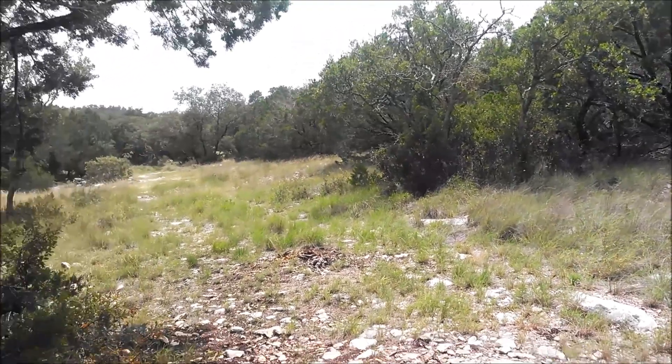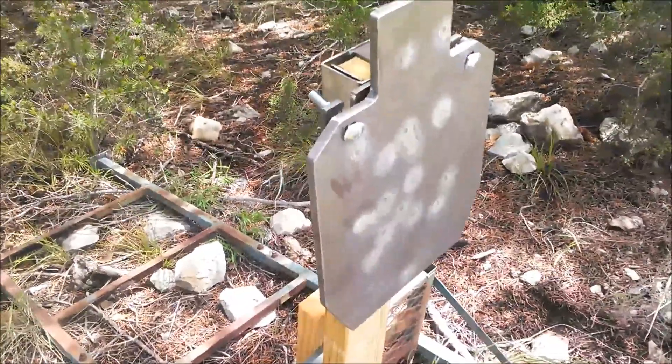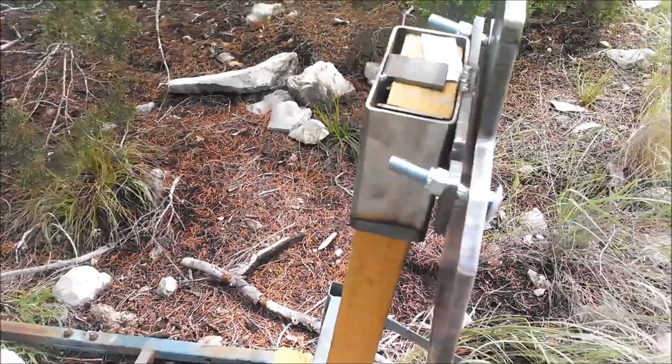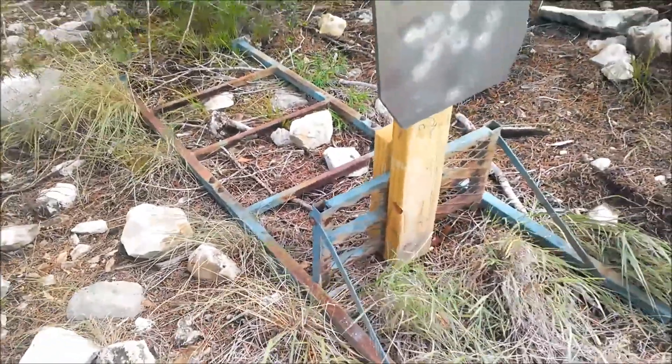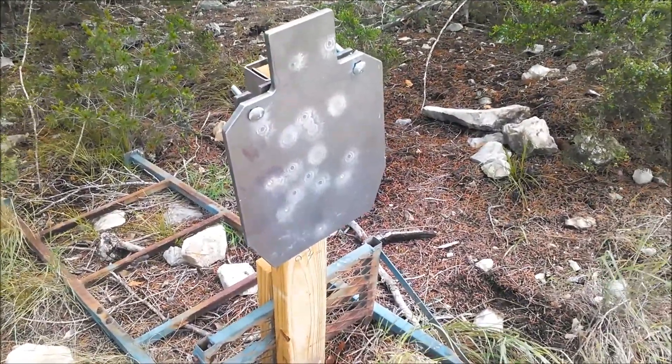It's a nice cool summer day out in Rock Springs, Texas. Came out here today to test the Shooters Element targets. I have the 2x4 mount and I repurposed some garbage I found on my property to make stands for them. They're holding up pretty good. I'm gonna shoot them a little bit.